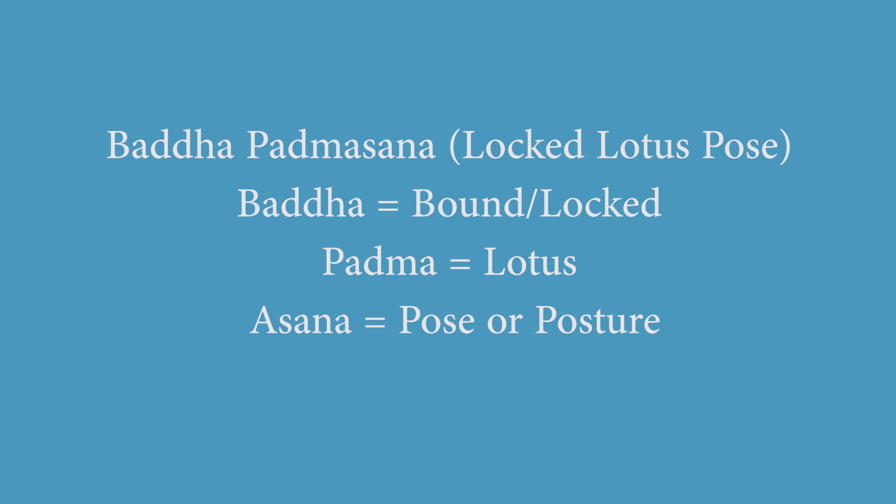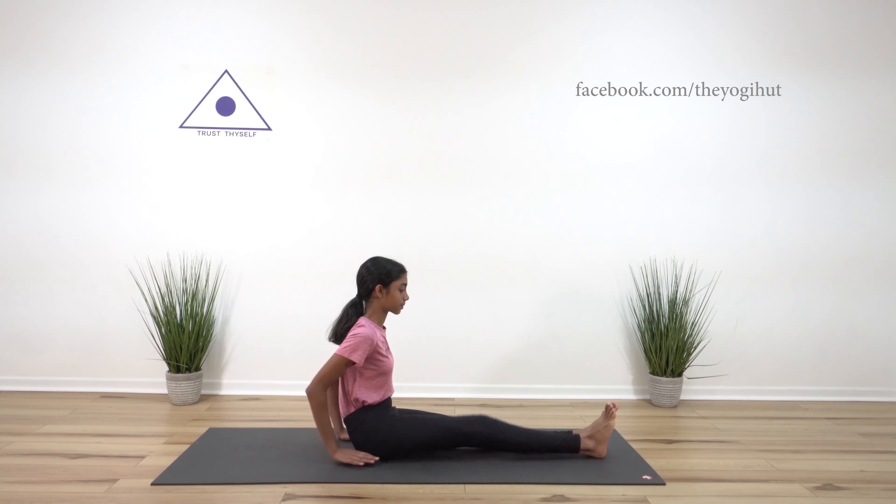Before attempting this Asana, it is important to master Padmasana. Here are the steps. First, begin in a seated position, sitting steady pose, and take a deep breath two times.